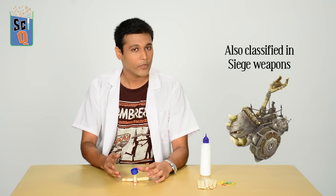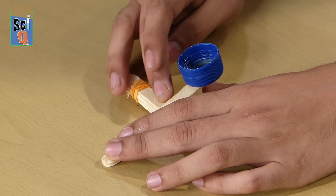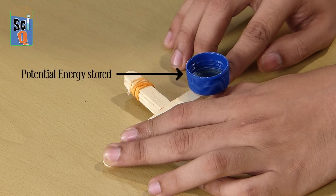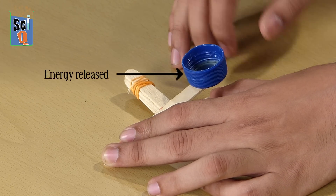The interesting thing about how the catapult works is because of something called potential energy. Potential energy is basically stored energy. When I've got the armature and I pull it down, energy is stored — it's because of its position away from the equilibrium that potential energy is created. And when I let it go, the object flies through space.